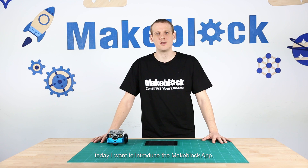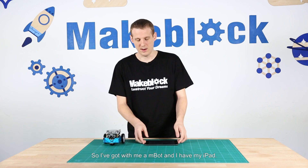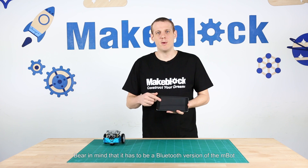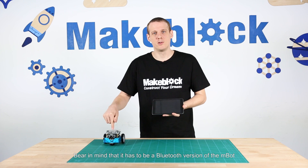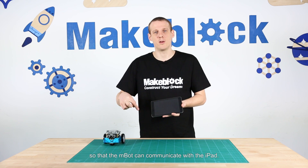Hi guys, today I want to introduce the MakeBlock app. I've got with me an M-Bot and my iPad. Bear in mind that it has to be a Bluetooth version of the M-Bot so that the M-Bot can communicate with the iPad.